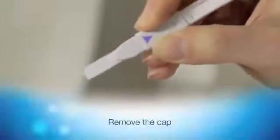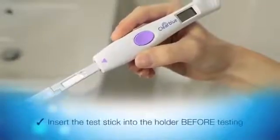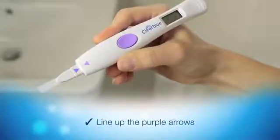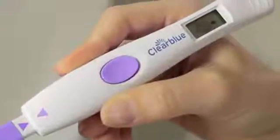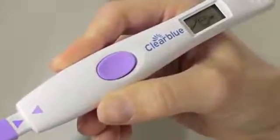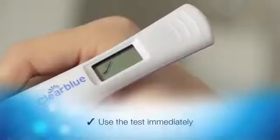First, remove the cap. Then insert the test stick into the holder by lining up the purple arrows. Push together until you hear a click. When you use the test for the first time in a cycle, the new cycle symbol will flash, then the test ready symbol appears.